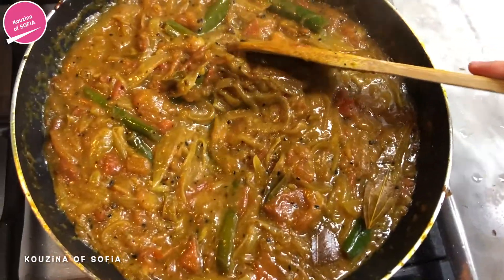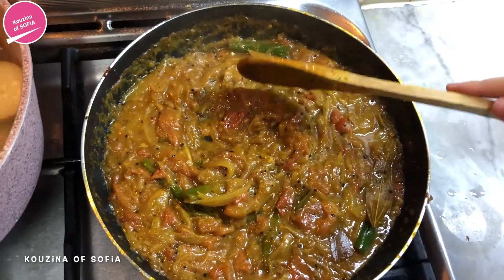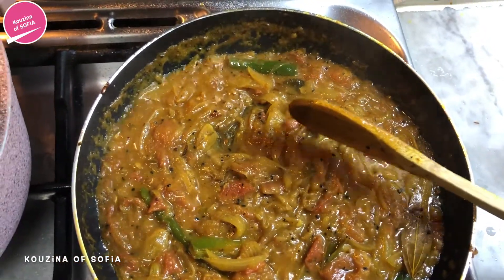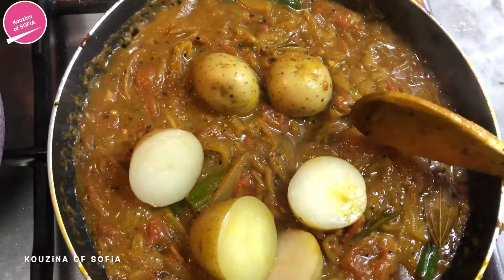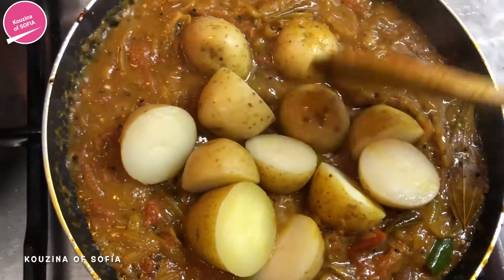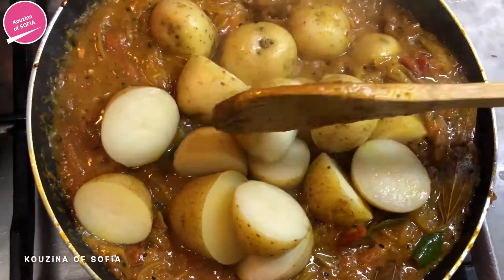We are down to our last step. We're just going to strain our potatoes from the water — they should have cooked by now — and mix them all together so they're very nicely and well coated in the mixture. Then we're just going to leave them for a few minutes to absorb all the flavors, and then it will be time to serve.